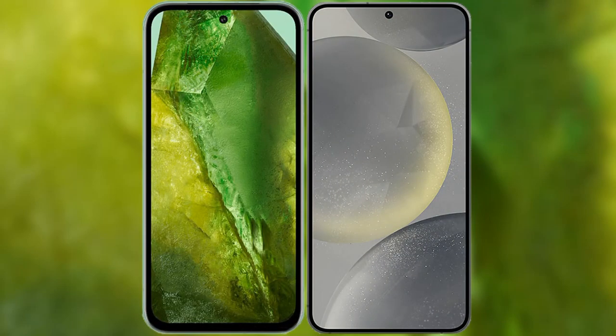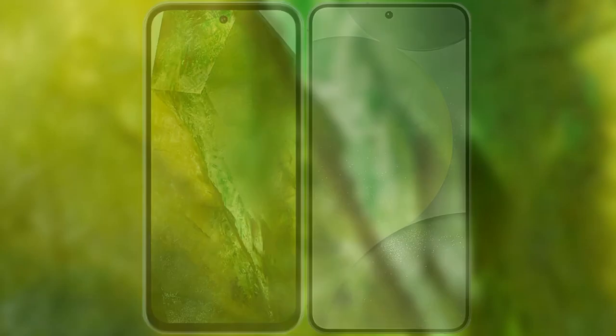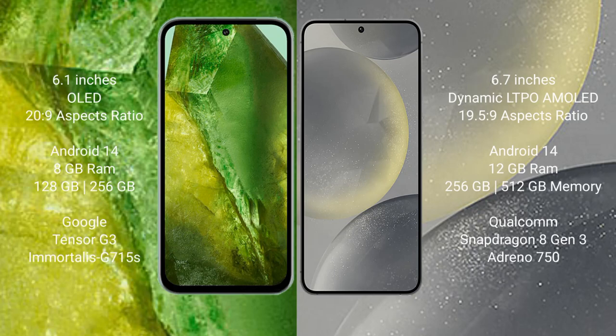I will compare the new Google Pixel 8a with Samsung Galaxy S24 Plus. Google Pixel 8a comes with a 6.1-inch OLED display. Samsung Galaxy S24 Plus comes with a 6.7-inch Dynamic LTPO AMOLED display.